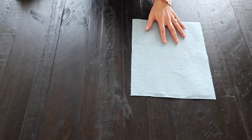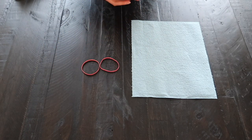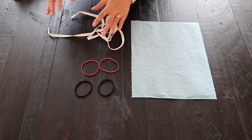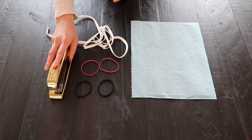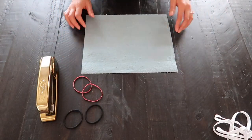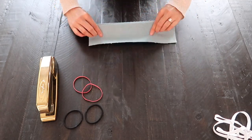So for this next tutorial, you're going to need a paper towel — this is a shop towel that I stole from my fiance's garage — and then you'll need two rubber bands. If you don't have rubber bands, you can use two hair ties or some string. And then lastly, you will also need a stapler. If you don't have a stapler, you can use safety pins. So this is also very, very versatile.